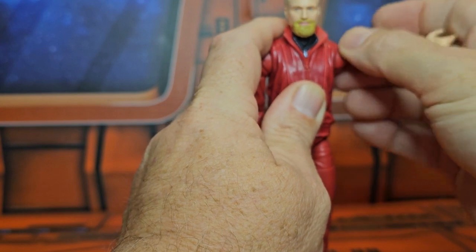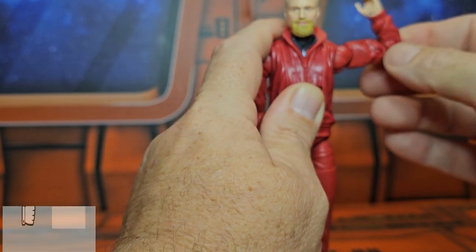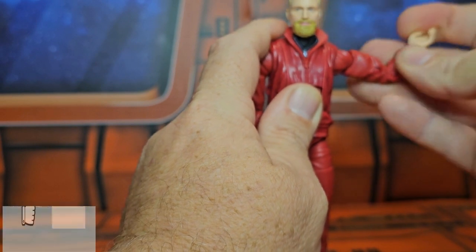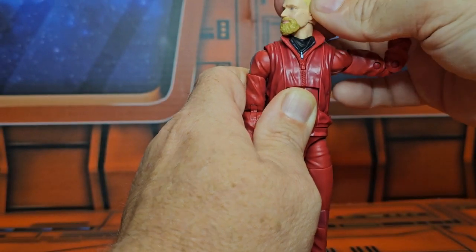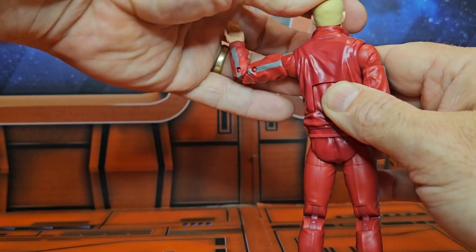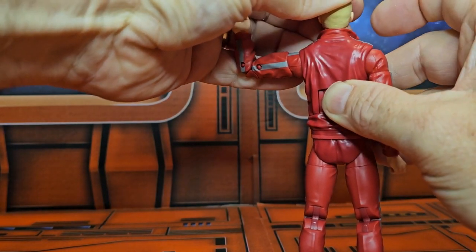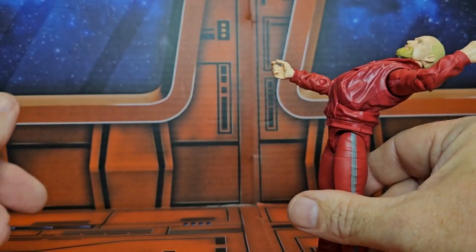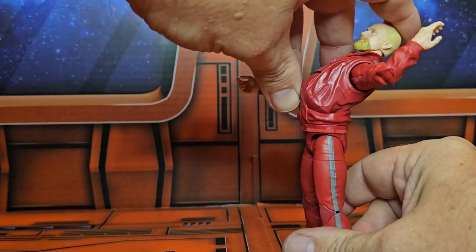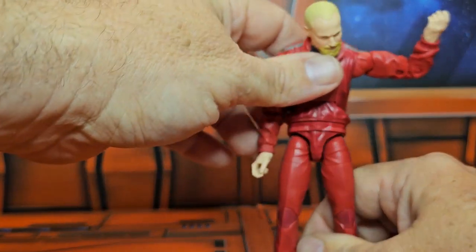He has a bicep swivel, bend at the elbow, wrists that rotate around, and a head that can look up a little bit, down, right, and left. The back of the tracksuit prevents him from looking up very much unless you move it out of the way. The back bend on this guy is very back-breaking, and the forward bend has a waist swivel.